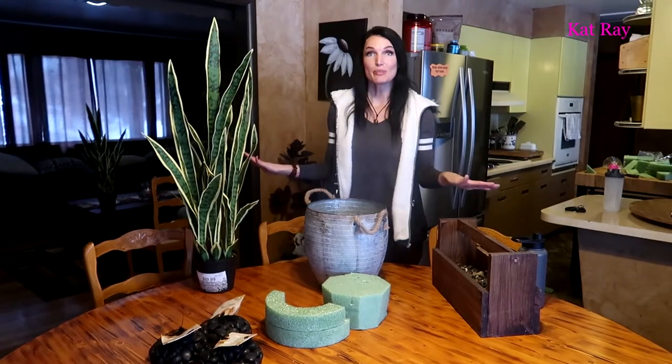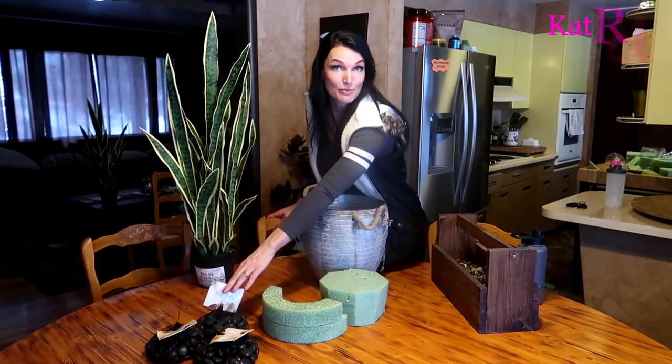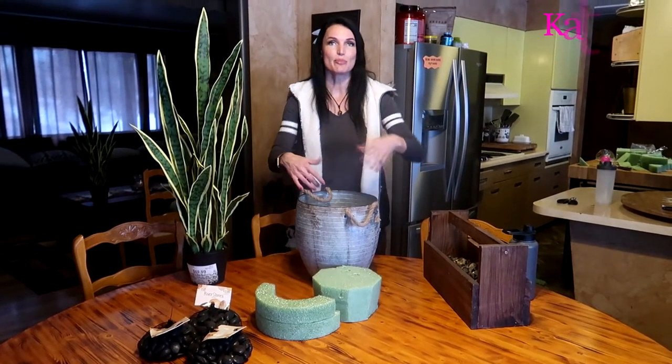All the supplies I got here I bought from Hobby Lobby. We've got the pot, the foam, some decorative river rocks, and of course the beautiful snake plant. Over here I also have some pea gravel from our yard that we can use inside the pot if we need to.